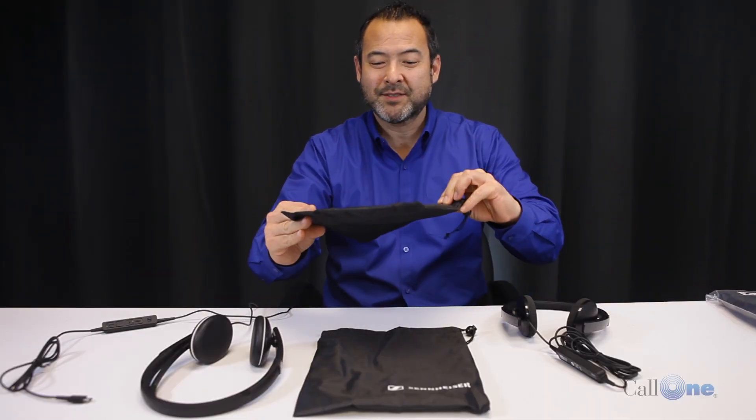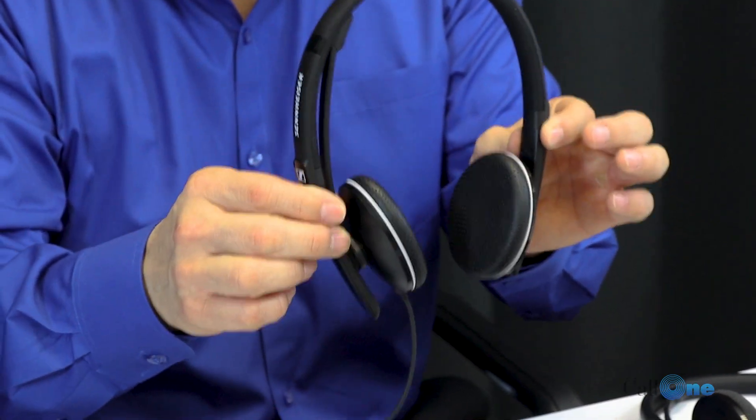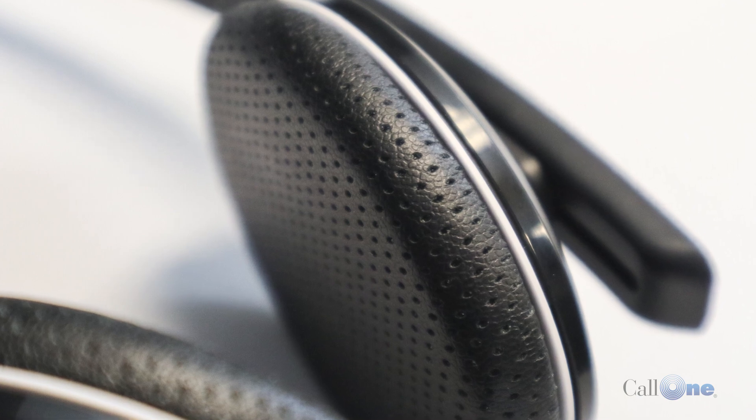They come packaged just like this — in a little plastic bag. Included is a small pouch to carry them in. You'll notice some differences in the look. This one happens to be the SC165 USB-C.